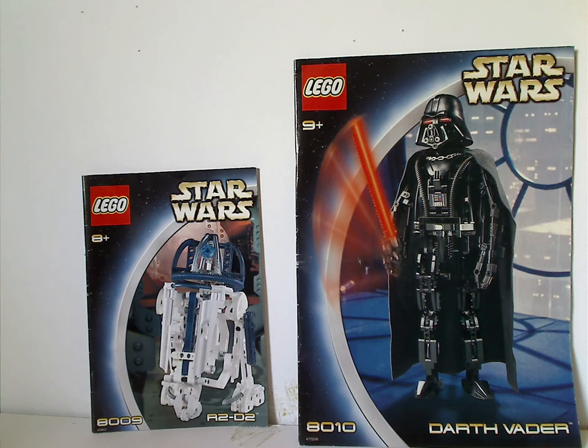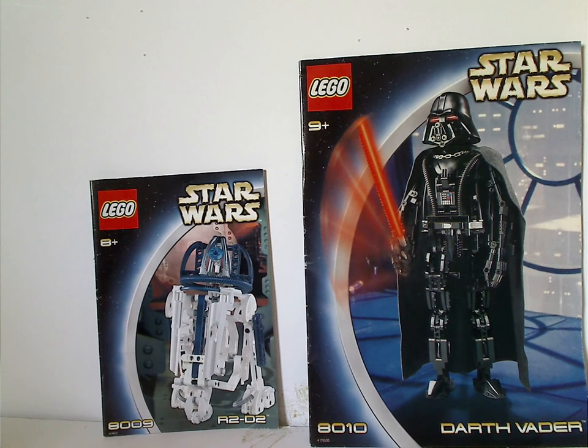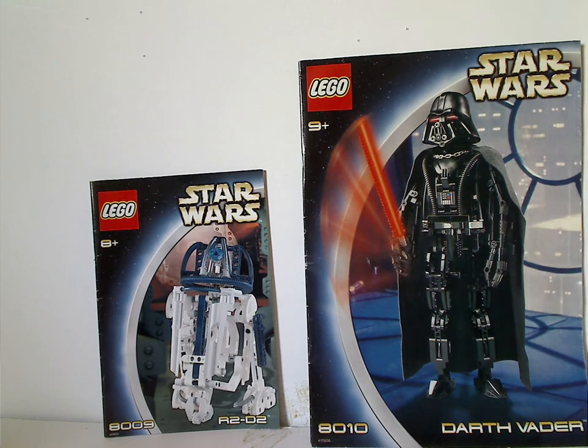Well, hello everyone, and here we are with another LEGO Star Wars review for Throwback Thursday. This one is on R2-D2 and Darth Vader from 2002.